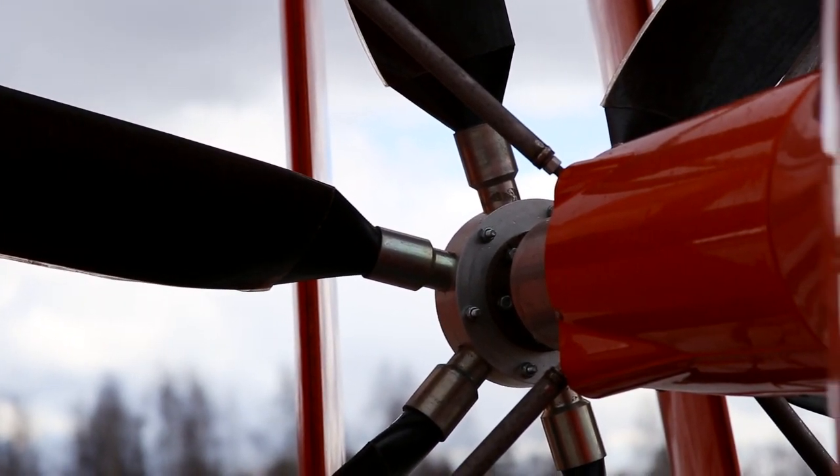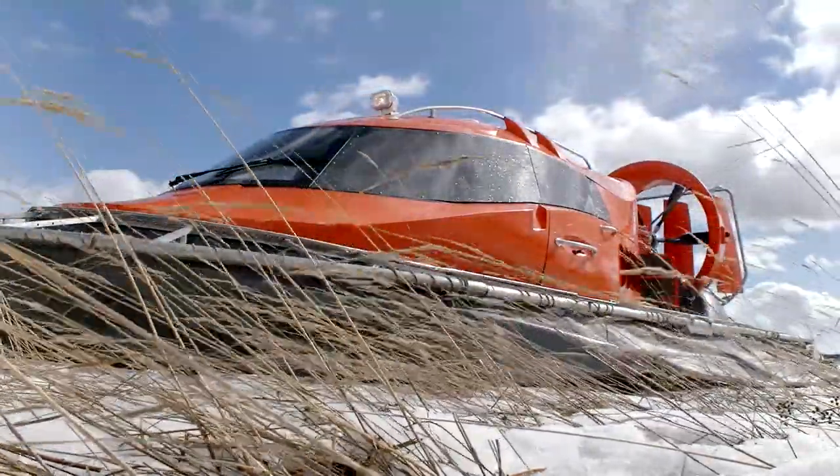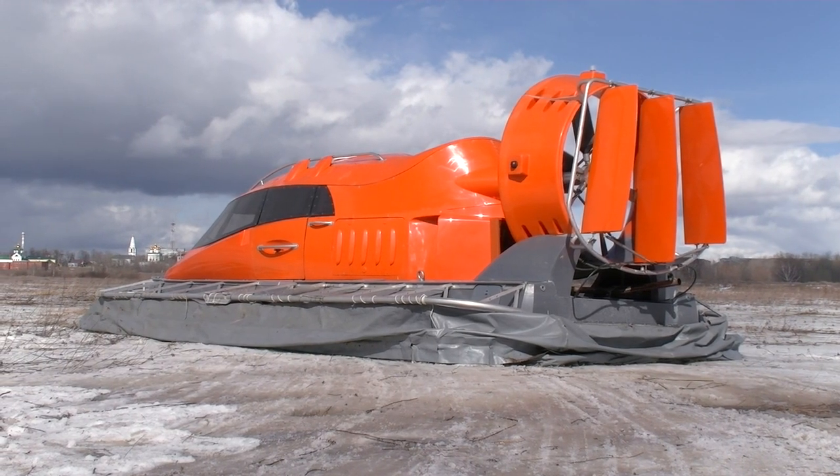Water, ice, snow, swamp – a hovercraft can gracefully slide on all these types of surfaces. Today we'll try to test this machine on each type of ground, so it's going to be very interesting.